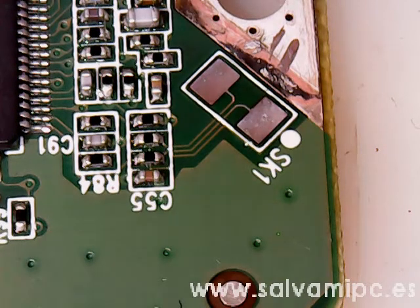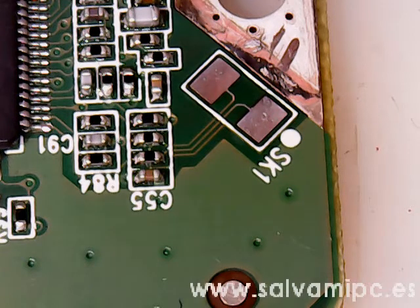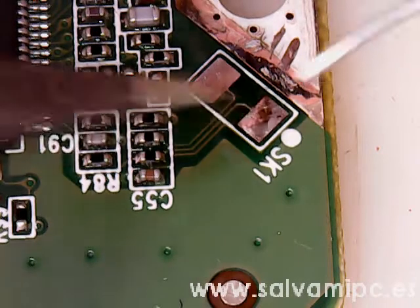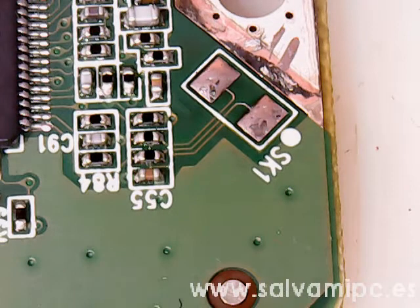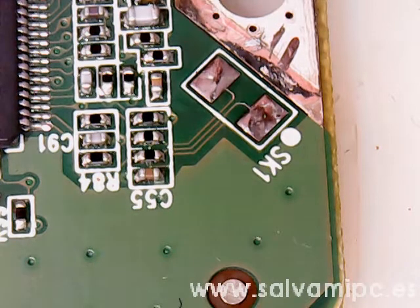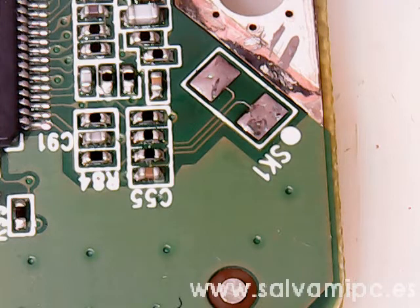Make sure you clean with isopropyl or alcohol 100%. Apply flux again. You have to clean the pads now so they have fresh solder. After you clean the pads, apply flux again.